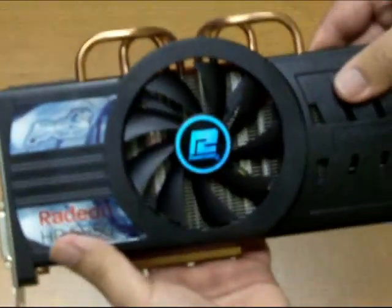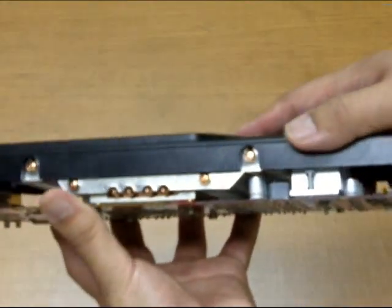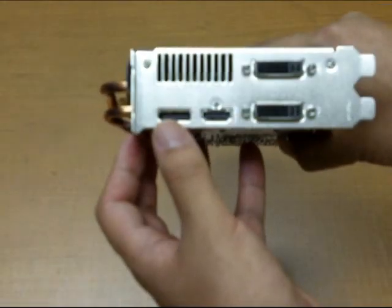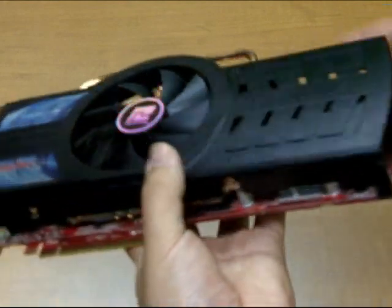All this combined means you're getting the maximum and most efficient way to cool one of the hottest components in your PC. Our higher end cards carry the DisplayPort, HDMI, and dual DVI connections seen here, and require a fair amount of juice — typically at least a 400 watt power supply and up, depending on the model.